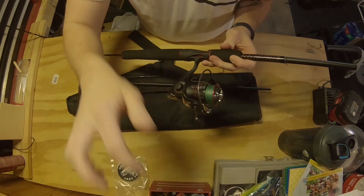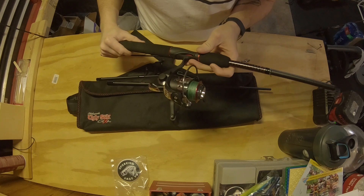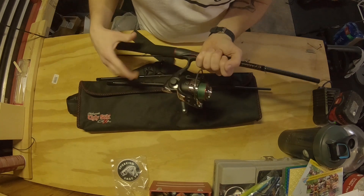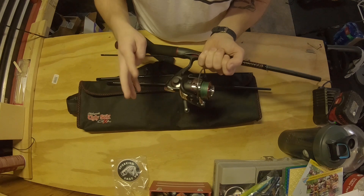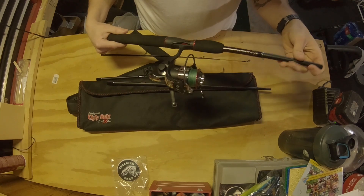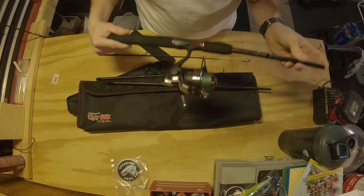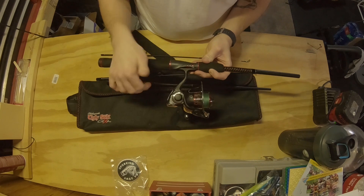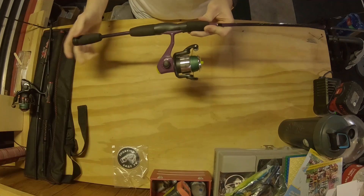You can find this on Amazon. The model number is really long so just search 'Ugly Stick GX2' and look for the one that's a travel rod and reel combo — the four-piece. You can get it right now on Amazon for $59.95. Do some deal searching and I'm sure you'll find a good price.